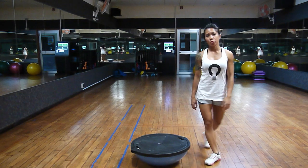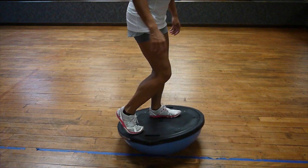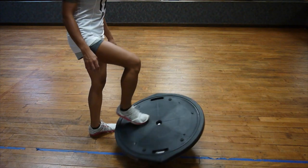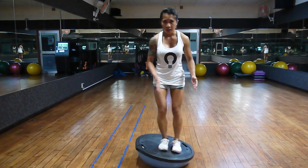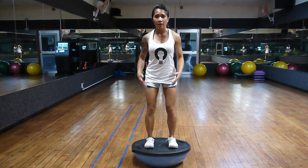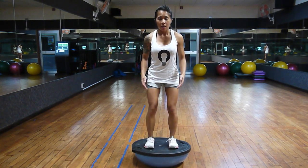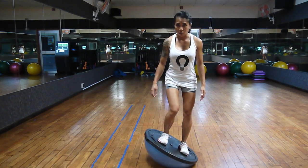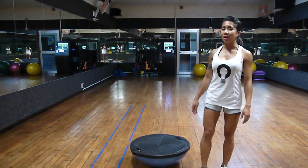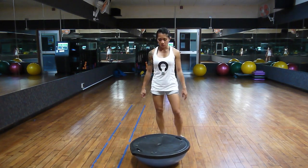To step on the BOSU, we can do this in two ways. You can either tip the BOSU on one side and place the other foot where you want it, or — I personally prefer this method — place one foot right in the middle, shift your weight to that side, and shimmy the feet to center them hip-width apart. We want most of our weight on our heels, so slightly adjust the feet towards the front. To get off the BOSU, shift the weight to one side, then carefully step off. If you're wary about doing something unsafe, you may want to hold on or get close to something stable.